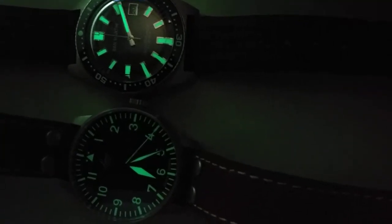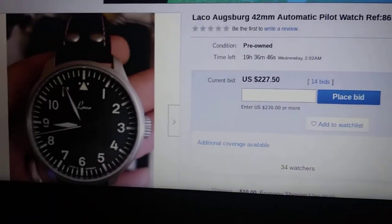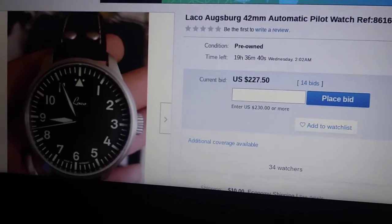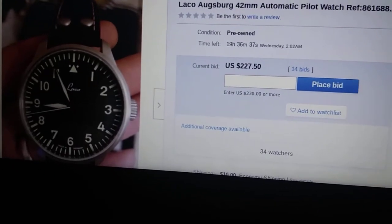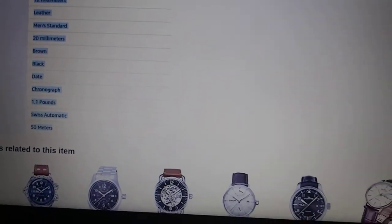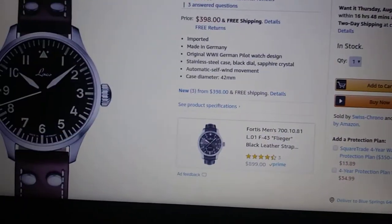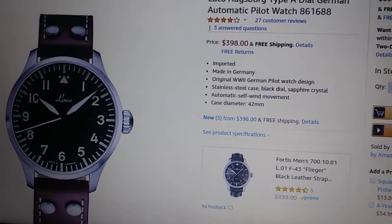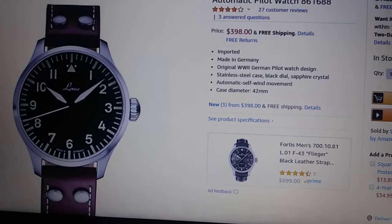It's a great little watch to wear with brown sandals, khakis, and maybe a polo. On pricing, there's one at auction right now for $227.50 with about 19 hours left — it'll probably creep up toward that $280 mark. On Amazon it's $398 brand new right out of the box.